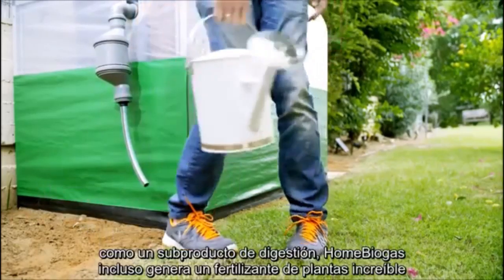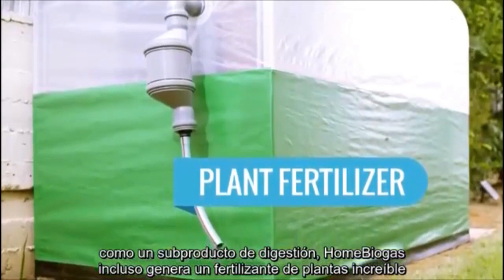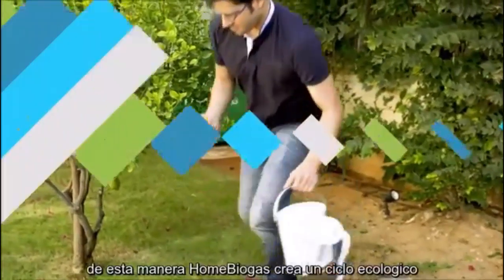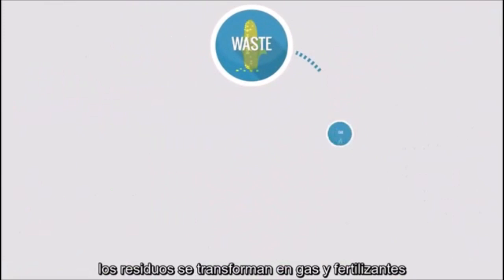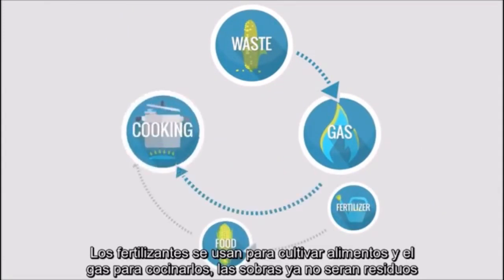As a by-product of the digestion, Home Biogas even generates an incredible plant fertilizer — it's the kind you pay a large sum for in garden stores. In this manner, Home Biogas creates an eco-cycle: waste turns into gas and fertilizer, fertilizer is used to grow food, gas to cook it, and leftovers are more waste.